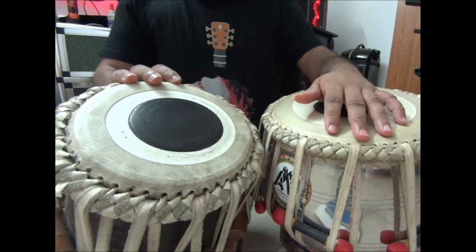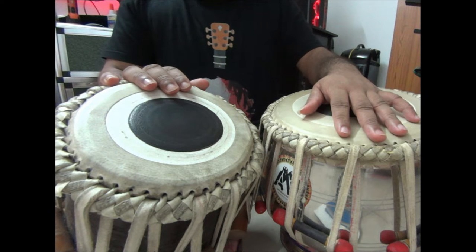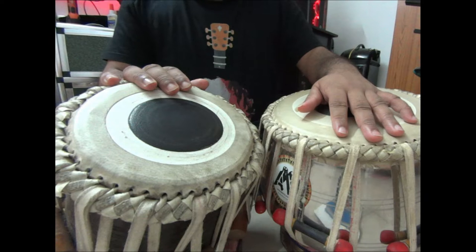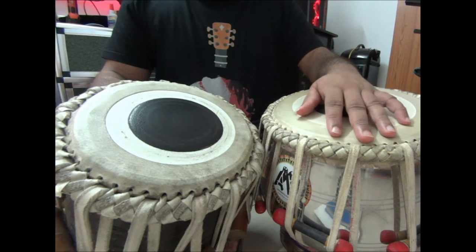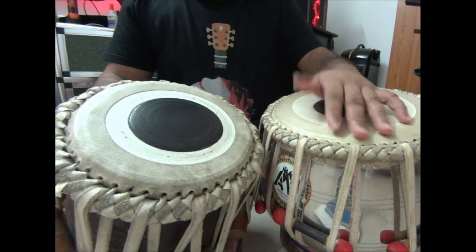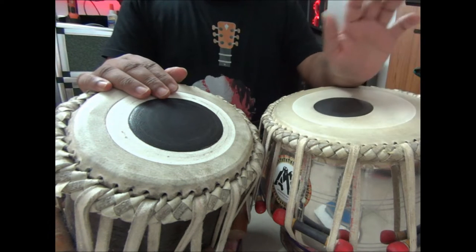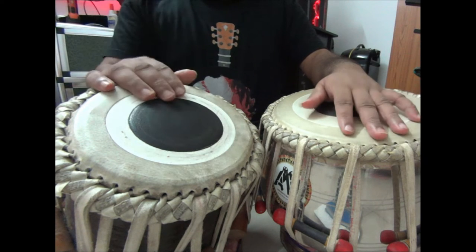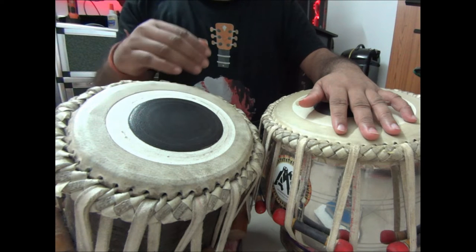So it starts like: dha terekate tak terekate terekate terekate terekate. Then with the ta: ta terekate tak terekate terekate terekate terekate terekate terekate terekate. Then: the terekate terekate terekate terekate terekate.